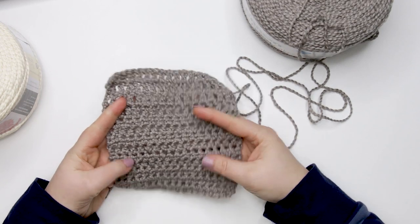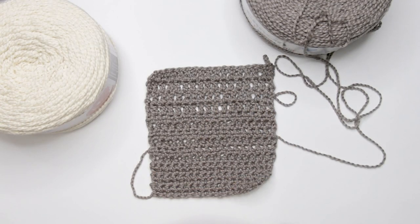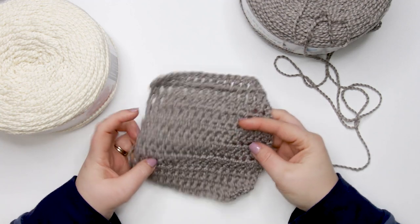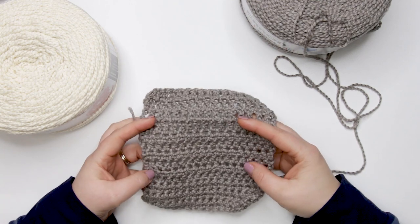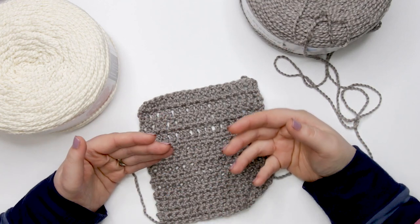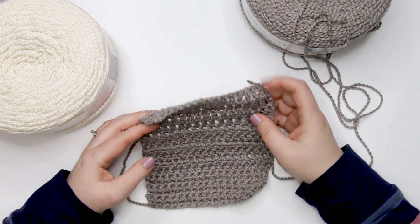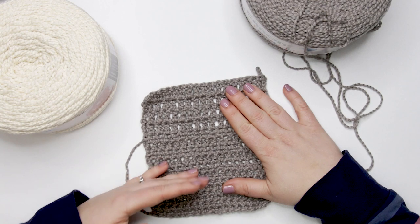Here are a few things to keep in mind before committing to this yarn. First, the yarn is quite heavy when worked up. Cotton can be heavy, and a 100% cotton piece can lose its shape over time, especially if the garment is large and heavy. When doing your swatch, I suggest doing a hung gauge swatch to see what effect that weight has on your fabric overall.